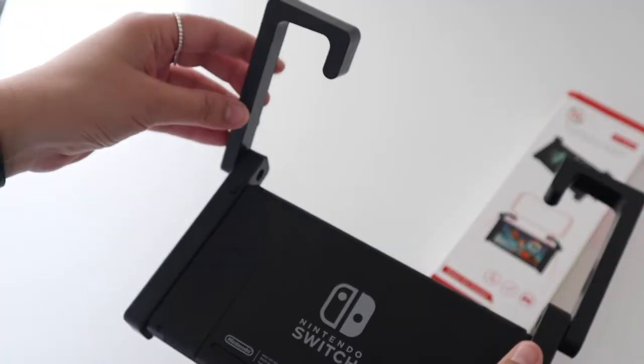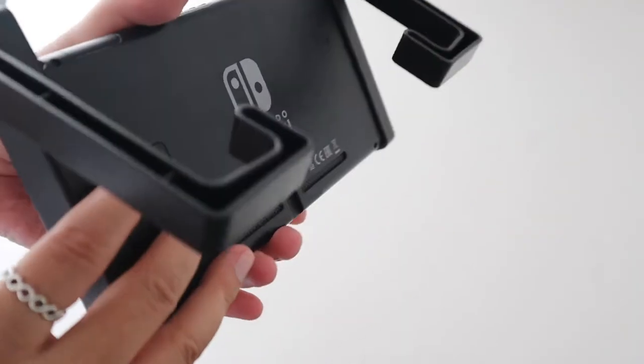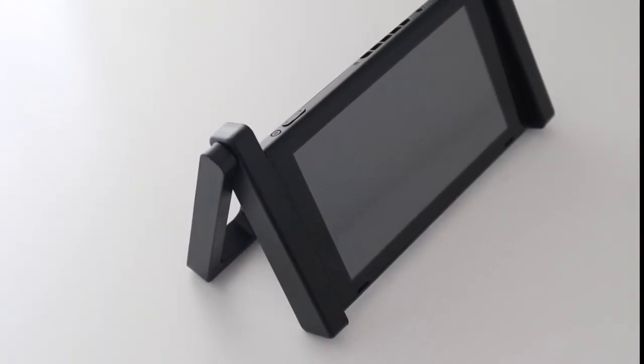Each holder piece can be rotated to make a stand if you didn't want to use the Switch's own kickstand, which can feel quite cheap and flimsy at times but does the job. This car holder one though is definitely a lot stronger.